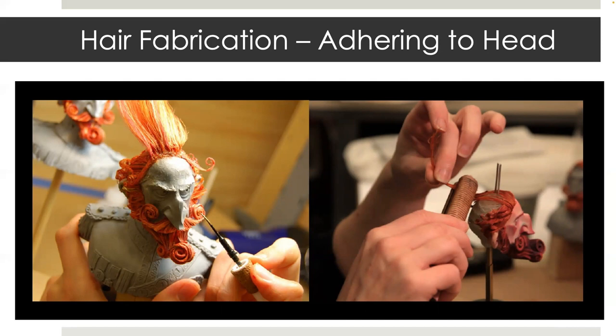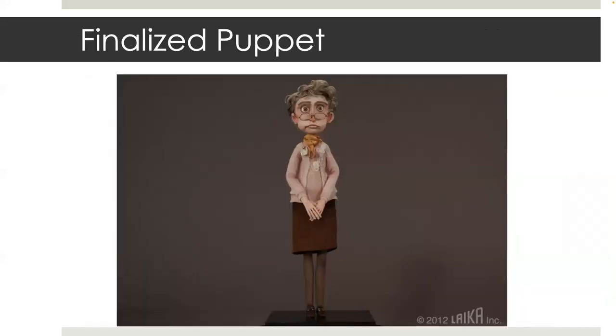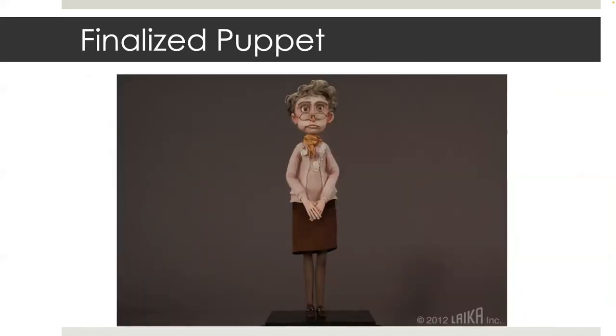On the right, you can see the application of hair directly onto the puppet's rapid prototype head. The puppet then moves on to costuming, and you are left with a finalized puppet ready to animate. What I just showed you was behind the scenes at Laika for feature films. Now let's take a look at some shorter-form stop-motion animations.